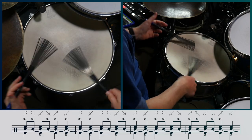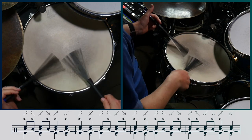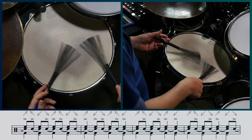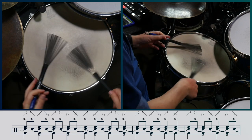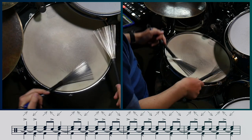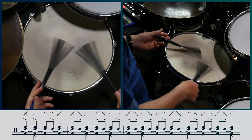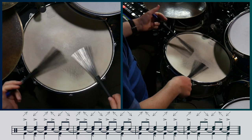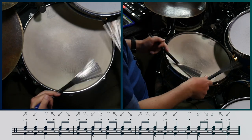And that's basically it. I'll now play the first sixteen bars of the exercise for you over a foot ostinato. I hope that's given you plenty to work on. Come back tomorrow and I'll show you how to incorporate the kick drum — but before you go, check this out.